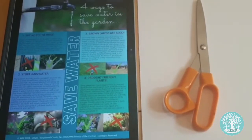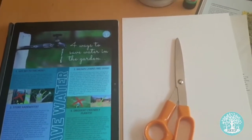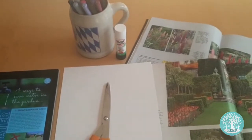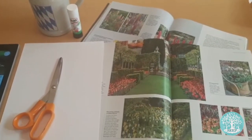For this activity you'll need a copy of page two of the worksheet, a sheet of A4 card, coloured pens or pencils, old magazines, scissors and a glue stick.